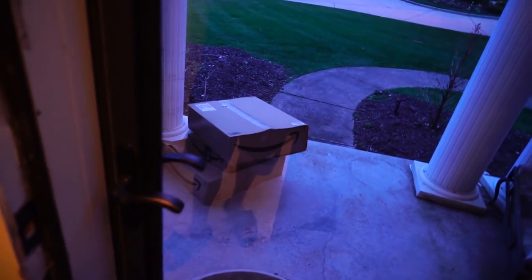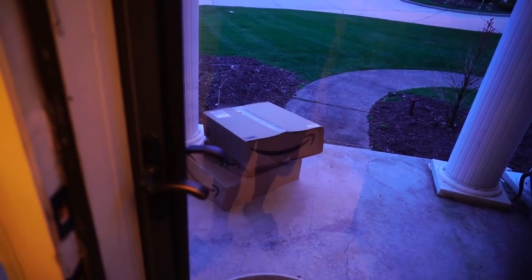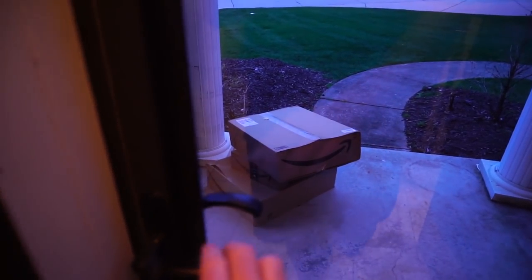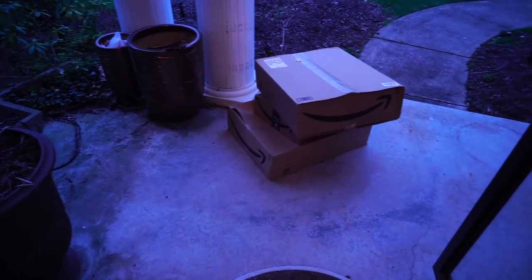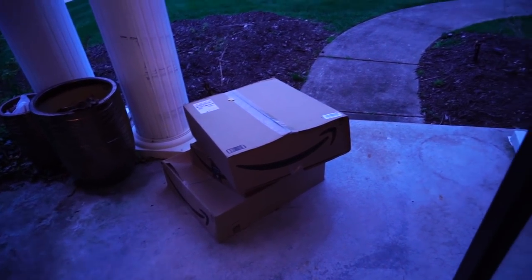Those packages have been sitting out there for like a good week - I'm not touching them, it's dog food, it's like a subscribe and save thing from Amazon. I think it's safe to go ahead and pop those open at this point. I mean, I have wipes, I'm just being dramatic and silly here.